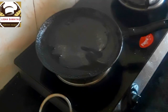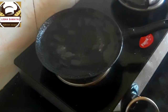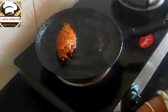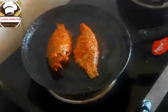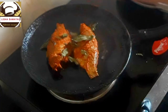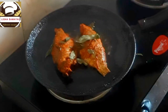Fry it a little bit at a time. Add 1-2 fish pieces and fry them. Add some fresh fish and fry for about 5 minutes. Cut the fish into three pieces.